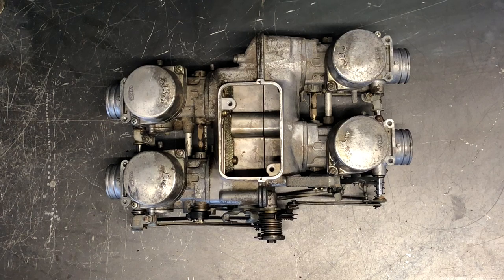That is the carburetor assembly on a 1982 Honda Goldwing 1100. If you have questions or comments, leave them below. If you liked this video, please share it, subscribe, and leave a comment. Thanks for watching.